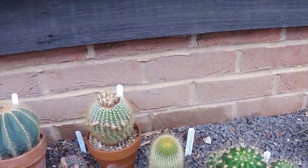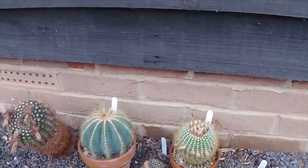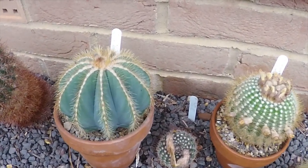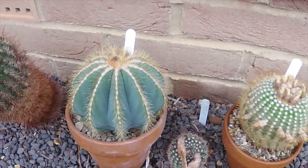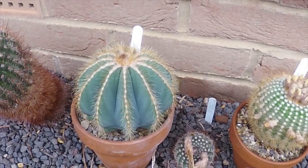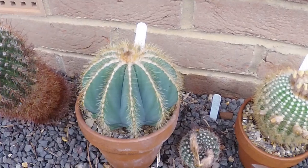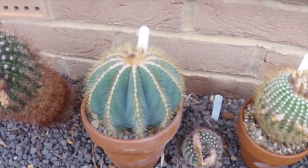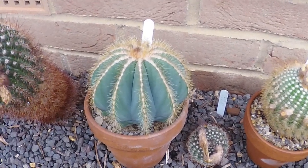I think the one Alan was showing earlier was the Parodia Magnificus. He had a younger specimen than this, but it looked more like the Magnificus than the Leninhausii. So that's the reason for this video — just to show the difference between a few of the plants.